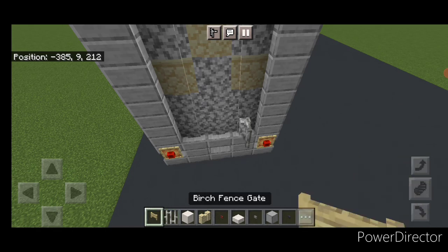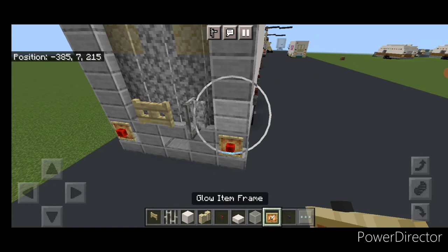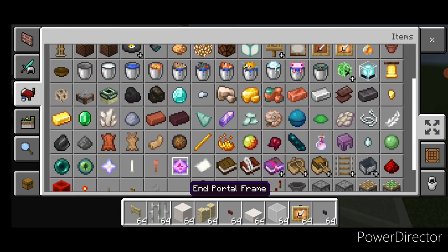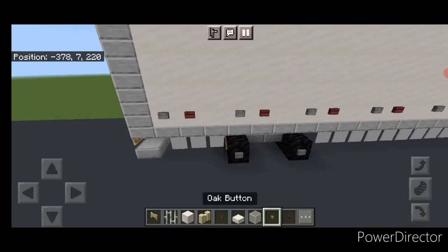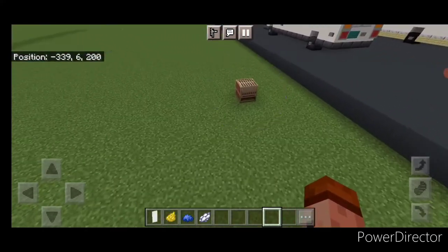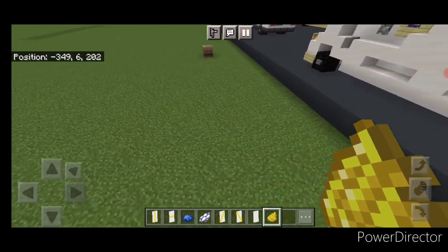Down here put an iron bar and a birch fence gate. Then put another glow item frame on each side with white stained glass blocking each one. Then come in and grab an oak button this time. Come on the side and put two buttons right here, and then same thing on this side — two buttons right here. Now come into a loom with a white banner and yellow dye. Do a vertical, then another one with a horizontal in the middle, then this diagonal and the opposite diagonal. This will be for the logo on the trailer.